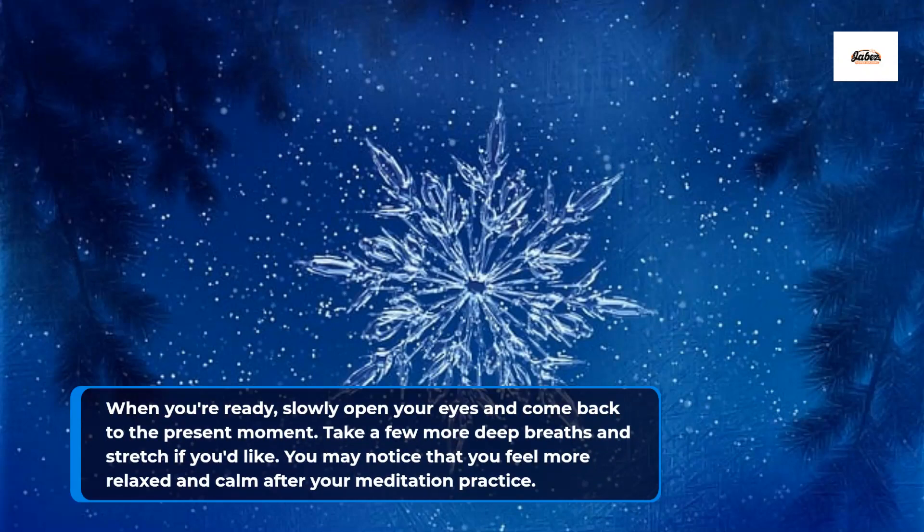When you are ready, slowly open your eyes and come back to the present moment. Take a few more deep breaths and stretch if you'd like. You may notice that you feel more relaxed and calm after your meditation practice.